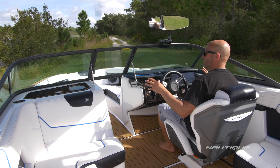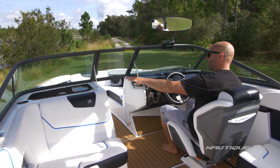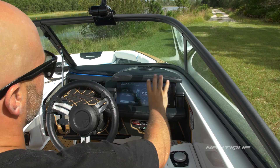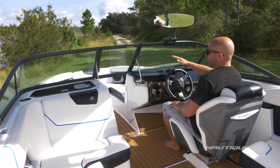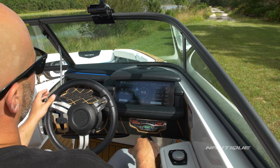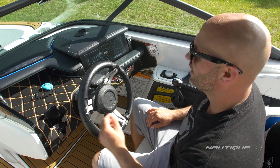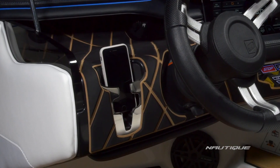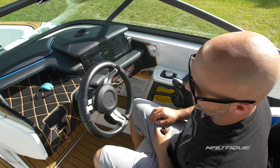Another huge benefit of the GS20 driver experience is visibility. There's a recessed glove box on the passenger side and a low-profile dash design in front of the driver, with all instrumentation offset to the right of the steering wheel for easy access — so you can see great while ripping down the lake and access all your boat's functions with your throttle hand while keeping your left hand on the wheel. There's also a storage tray for keys or your wallet, a cell phone holder to the left of the steering wheel, and it doubles as a drain plug holder so you don't forget to put your plug in.